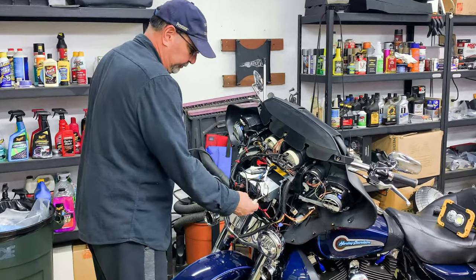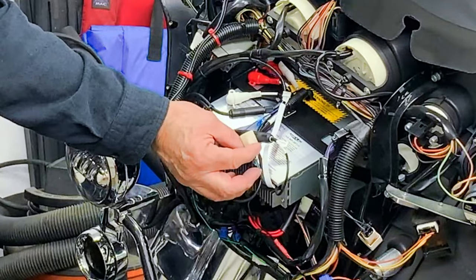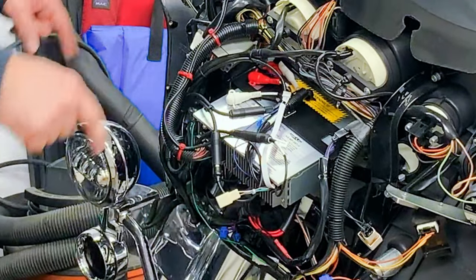There you can see the stereo receiver, and that plug right there is going to connect to my lower fairing speakers.